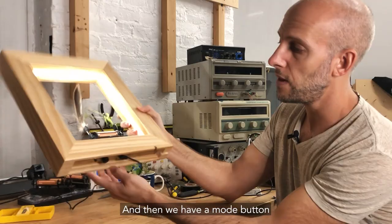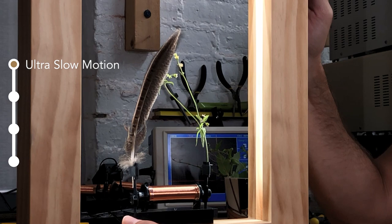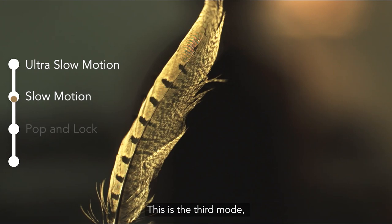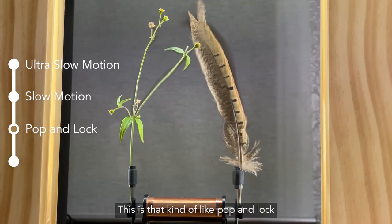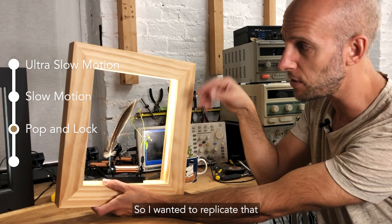There's the super slow mode where it's ultra slow motion. There's a faster mode, which is about three times as fast as that ultra slow motion — some of the things move so subtly that you want to move it faster to get more detail. This is the third mode, and you really need to see this up close to get the detail. It's like in the old 1940s slow motion movies — that kind of pop and lock where you can actually see the frame rate of slow motion. I wanted to replicate that because that's something no object can do: move discontinuously through the air.